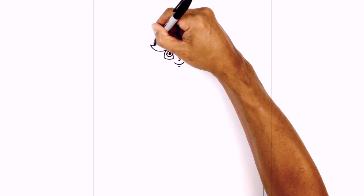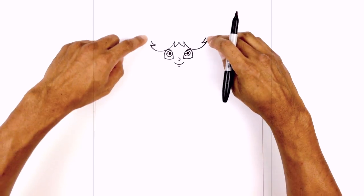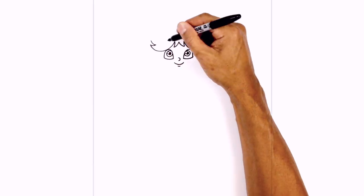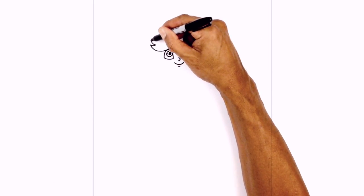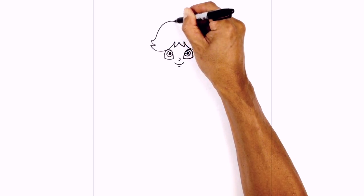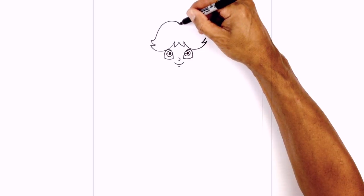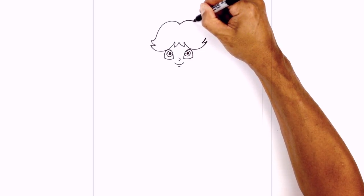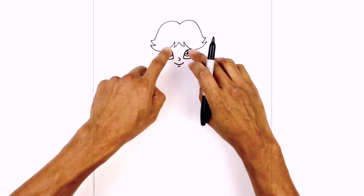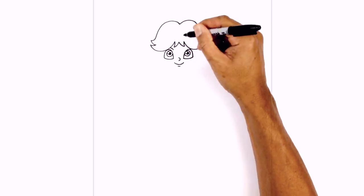I'm going to draw another hair bang going out, pulling it upwards. Now these two points are going to curve in, curve up to the top and then down in towards the middle. Starting on the left side we're going to curve down and in, pull it up towards the top of the head and then down in the middle. Do the same thing on the right side. Just above the eyes on the inside, just underneath the hair, we draw a curve for the eyebrow.